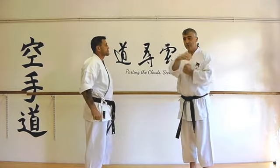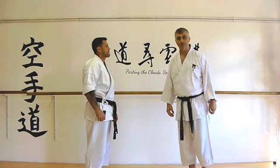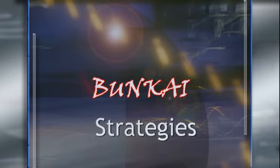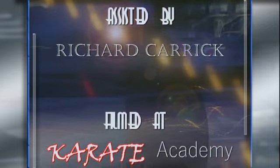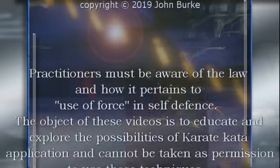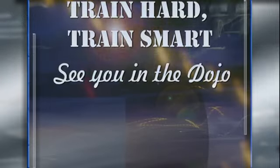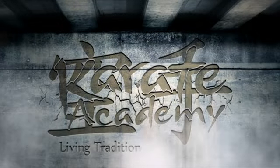So our Morote Uke application, continuing on our theme, is looking at a little bit of Heian Yondan. We'll see you next time.